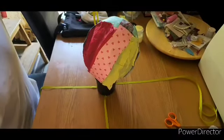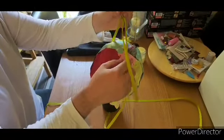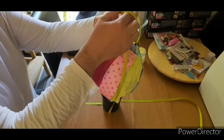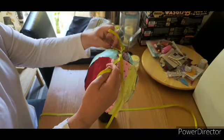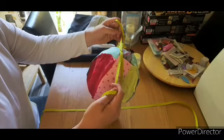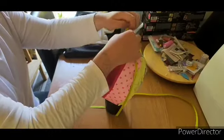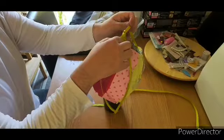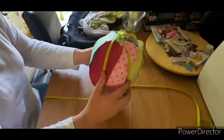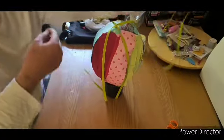Take the two opposite sides and bring them up to the middle. This bit's quite hard so you might need an extra pair of hands. Tie them off and pull them tight-ish, making sure they're still where they're meant to be. Then double knot it just to be safe.